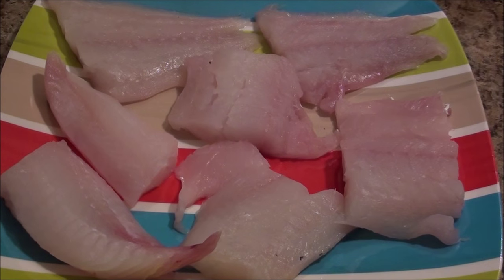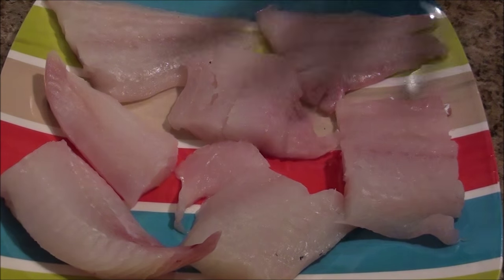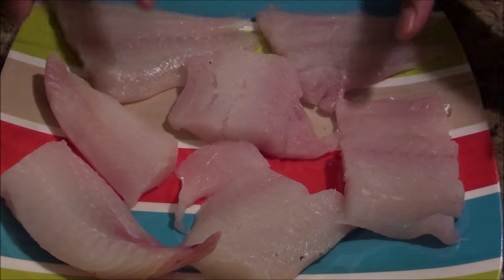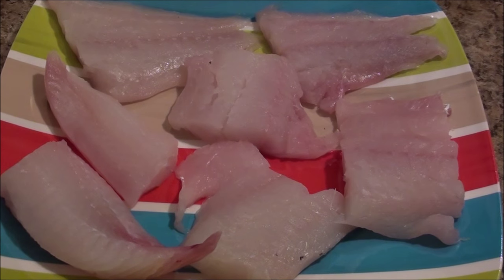Hi everyone and welcome again to another cooking video. Today I am making some haddock fillet, and I am just going to sauté it very simple. I have some fillet right here and I just cut them in small pieces like that. What I am going to do right now is I am going to just season it a little bit.